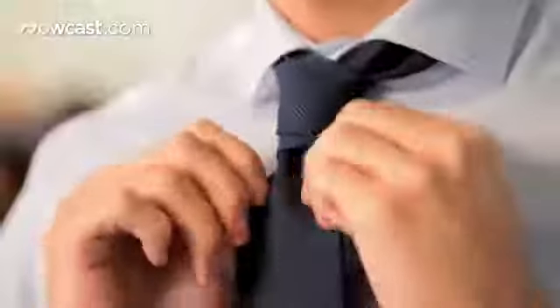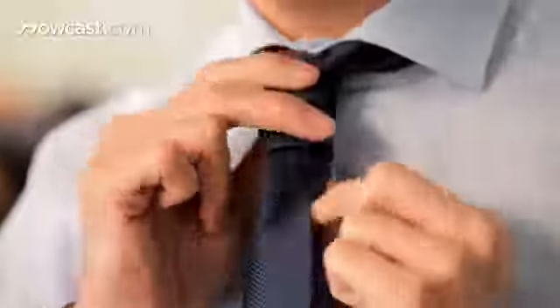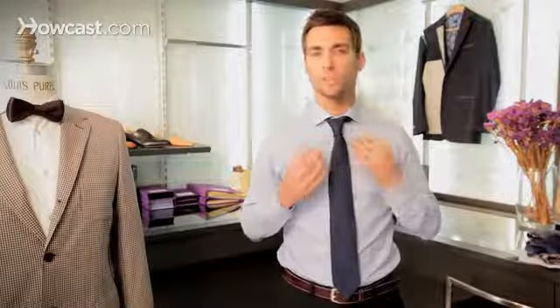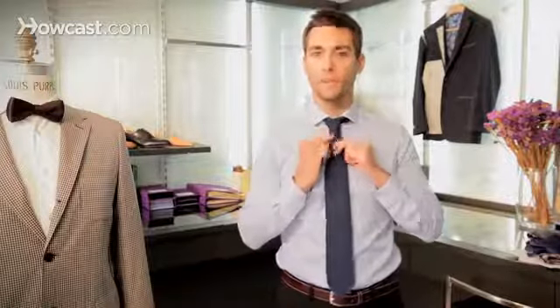It's one of my favorite ties. And this is the result you should obtain with the Prince Albert knot. It's a pretty formal knot, and it works with any type of collar. It's pretty fluffy, and it should be asymmetrical.